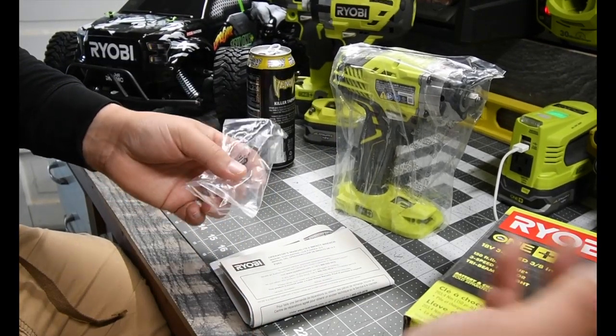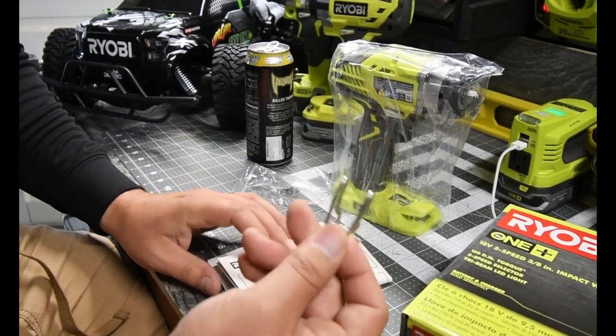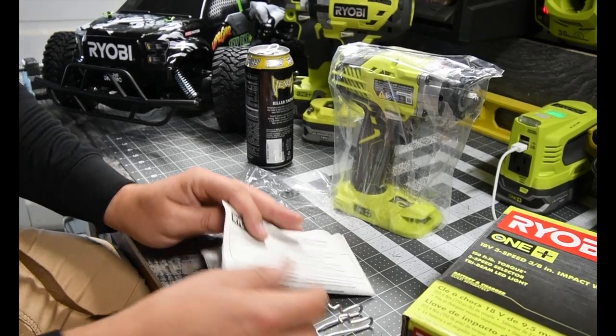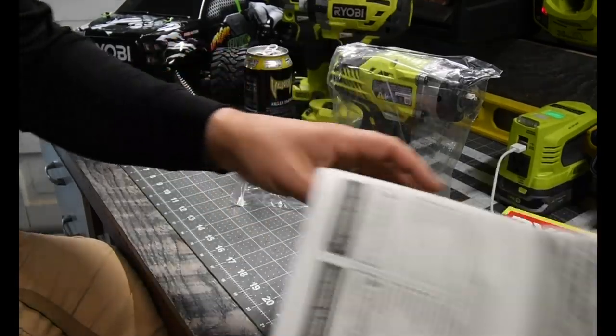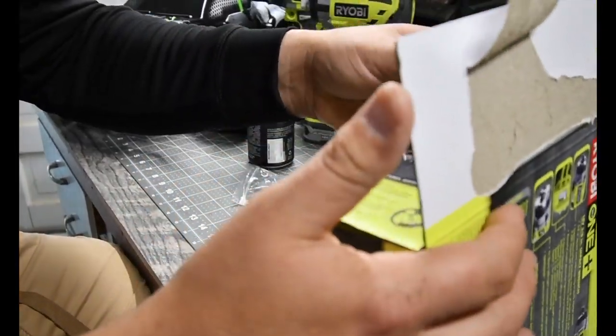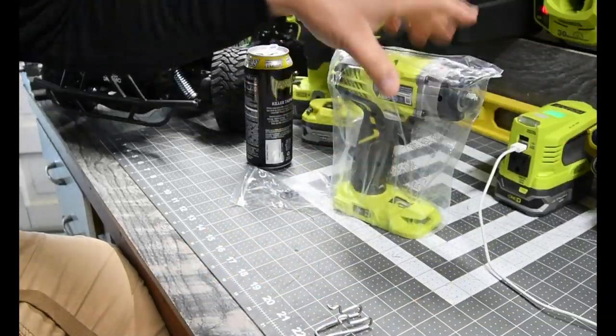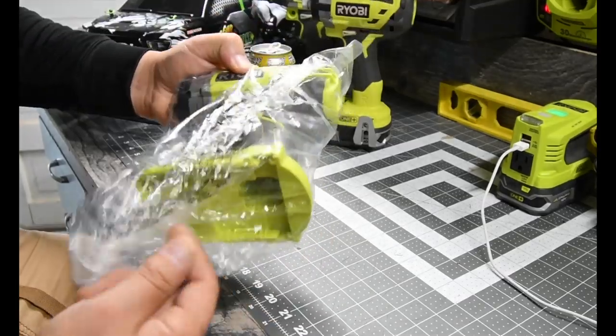Oh, that's surprising — it shows on the box but I didn't pay attention. It doesn't come with the belt clip. That's a little crazy to me. All right, here are the instructions and the tool itself — I'm seriously surprised about that.